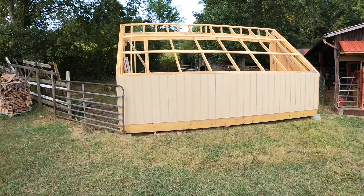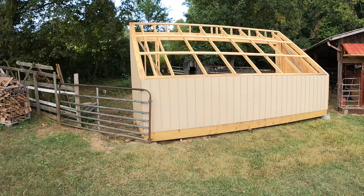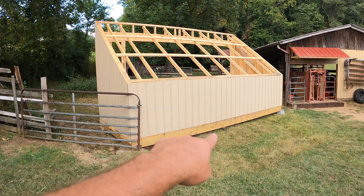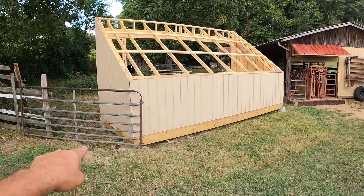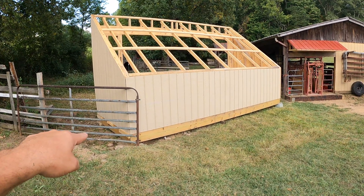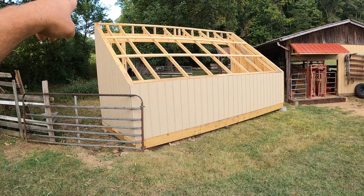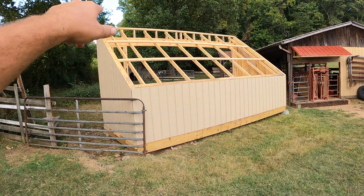Here's another look at it from the front. To go over the measurements again: it's 20 feet long, 8 feet wide. We made this front wall 4 feet tall and the back wall is 10 feet tall at the peak.